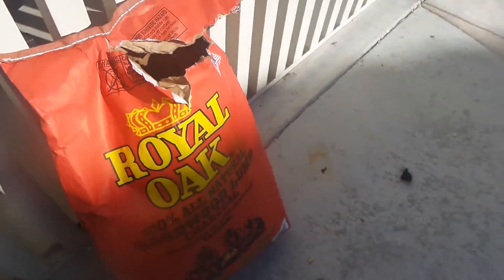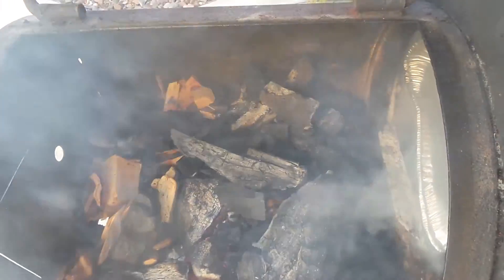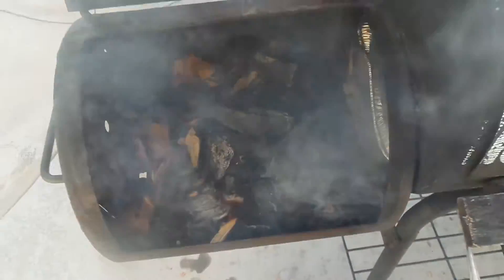Basically, let's put all my stuff right here. I got my mesquite, I use royal oak and apple wood. Mix it together. Let it smoke for six hours.